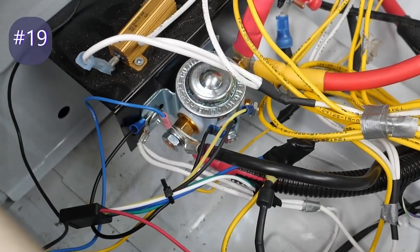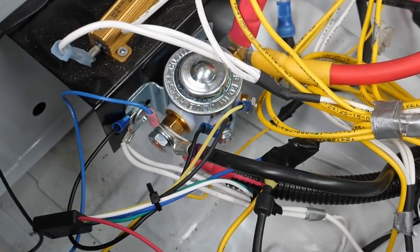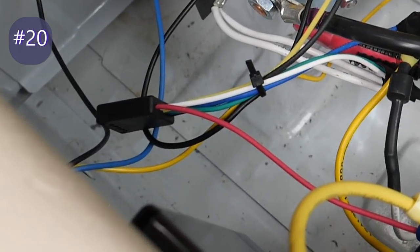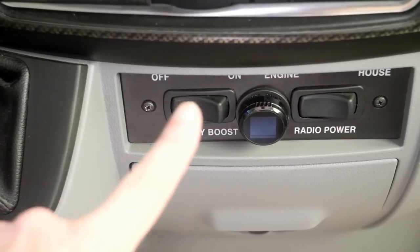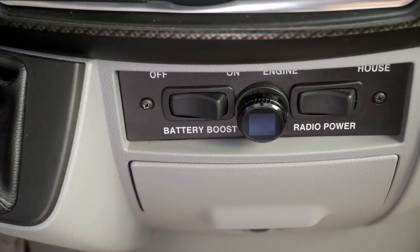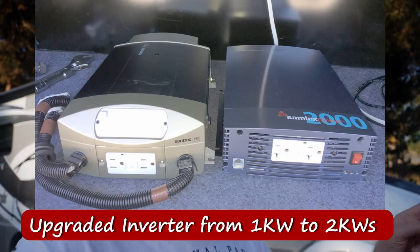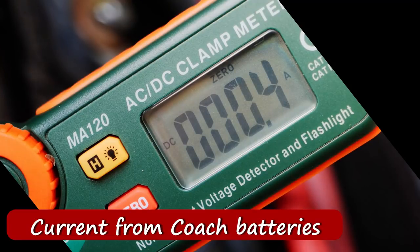My last two chassis mods are a little hard to see since they're underneath the passenger seat. On our last trip to Florida, the boost solenoid relay failed, so I upgraded it with a more reliable Hersey model — I have a separate video on how to do that. I also added a little timer chip in the circuit. When I push the boost solenoid, the batteries stay connected for about two minutes — I programmed it for that — which allows me to run the microwave drawing from all three batteries rather than just the two coach batteries.